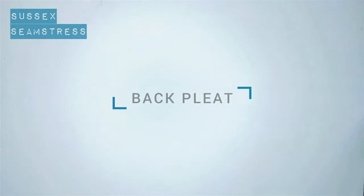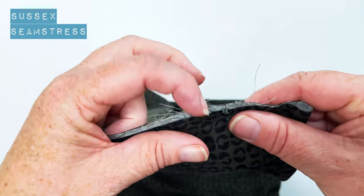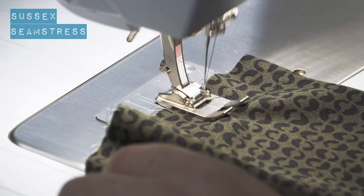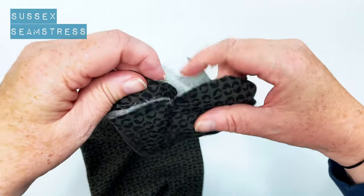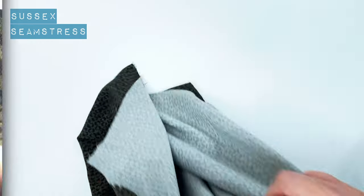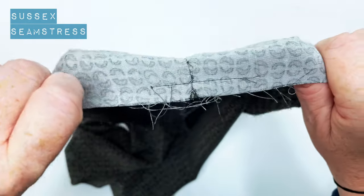I'm going to pop this back pleat in now. I've got my back piece here, folded in half. I've marked my notches - you might want to mark your center back as well. I'm going to stitch down two centimeters - this is wrong sides together - two centimeters down parallel to the top edge, just to secure it. Then I'm going to open up the pleat - it makes a little box pleat; you can invert it if you prefer. I'm going to stitch across the top just inside my one centimeter seam allowance so that I don't have to remove the stitching when I put the yoke on. One box pleat, stay stitched.